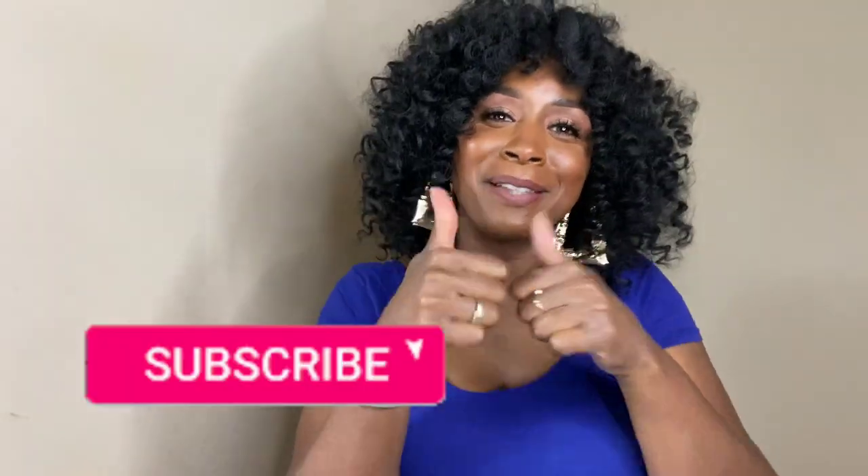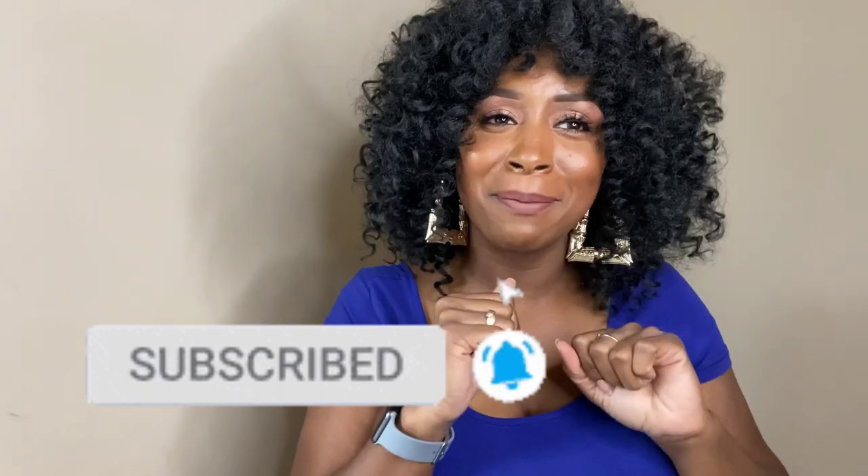But before you go — you already know why, because I say this in every video — make sure you guys thumbs up this video, hit that subscribe button, and until next time, as always, bye guys.